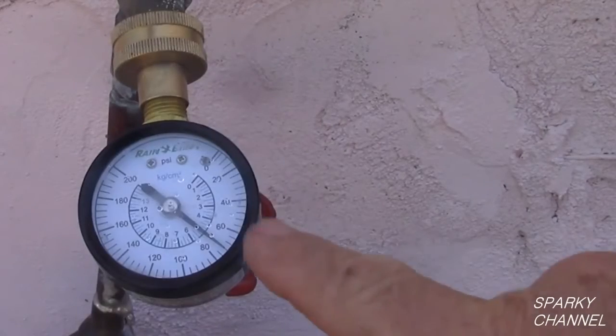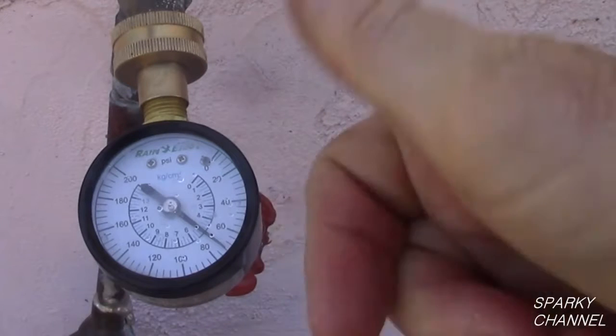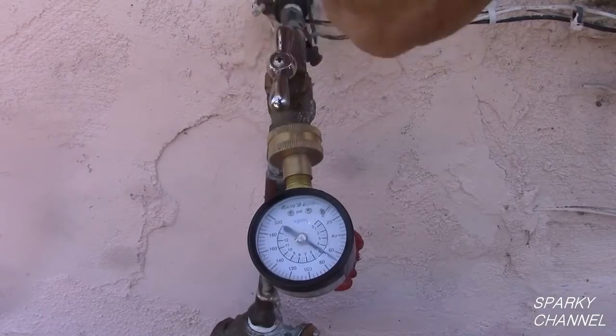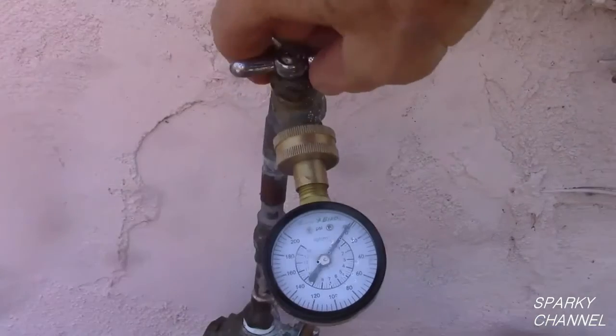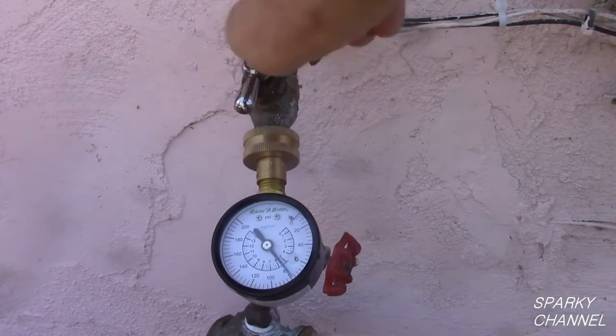Because we need to get water to some fruit trees on a hill behind the house and because the residents like hard showers, 72 PSI has been our goal. Your perfect water pressure may be a different number, but this is the technique you will need to use to adjust your water pressure so that it is just right for you and your needs.